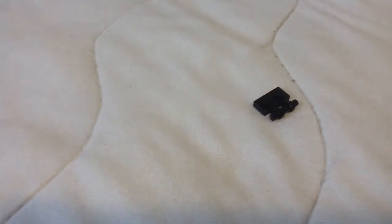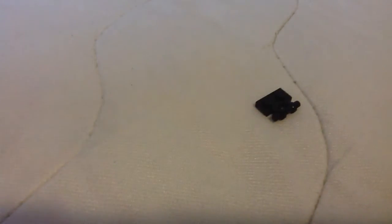Dagnabbit, this thing is so hard to pull on. Come on. Yeah, I'm just gonna leave it like this.